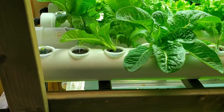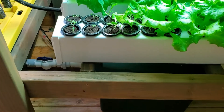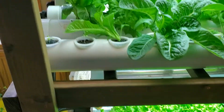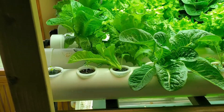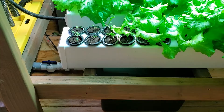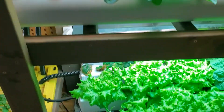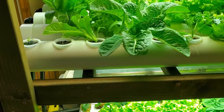I want to do a quick video comparing round PVC rails to square PVC rails for hydroponic growing. I've been using both systems now for a while. I had built the round ones first and then later on moved towards square. Overall I like the square better, but I wanted to go into detail about what the advantages are.